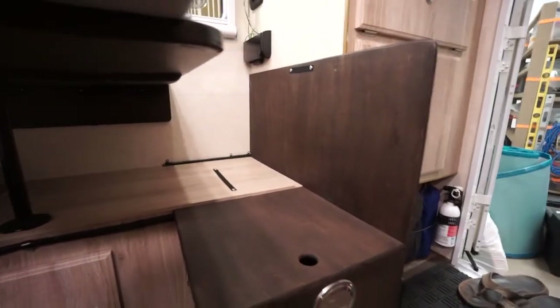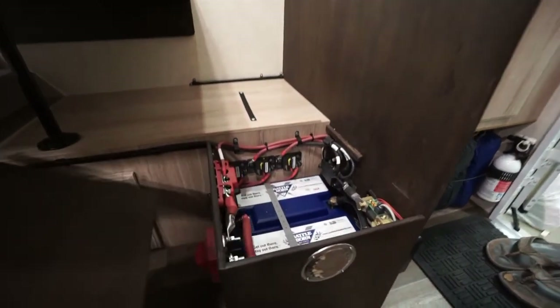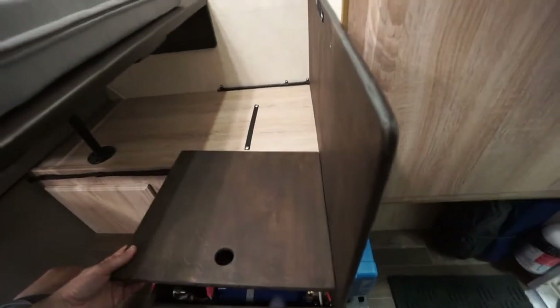In order to do this, we built a little bench extension on Faith's side that houses all of the batteries for the camper. We relocated them into that space and it extends a little bit into the aisle way, but it doesn't really make it difficult to get in or out.